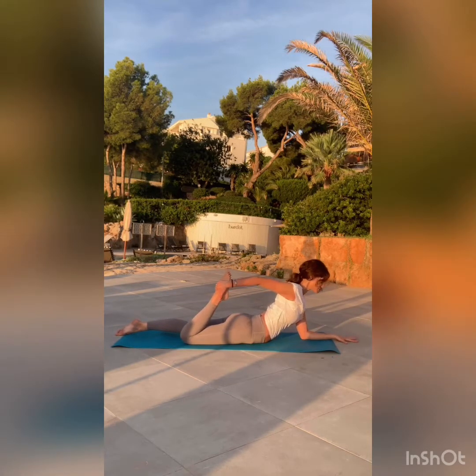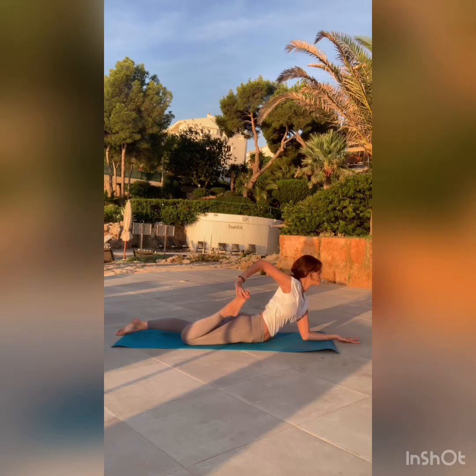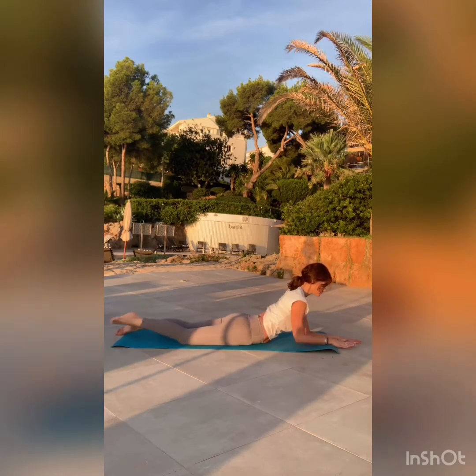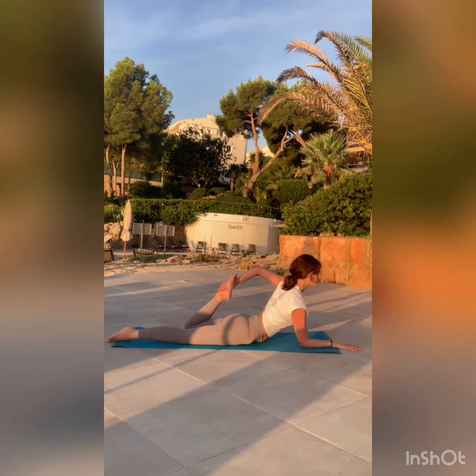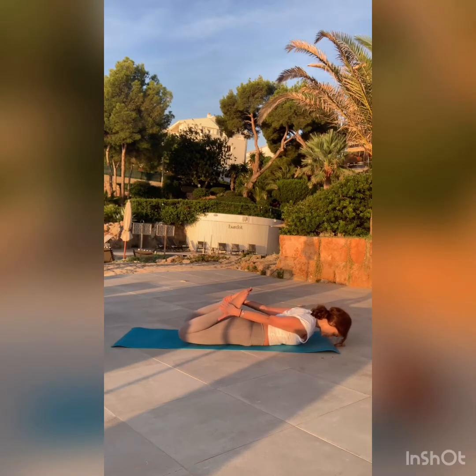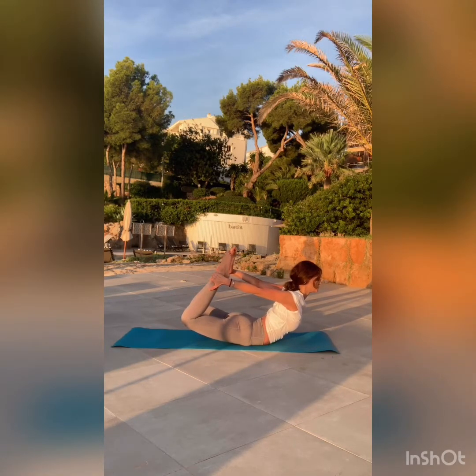Bend your right knee and grab a hold of your foot. Keep that left elbow pressing into the mat — keep that palm connected if you're familiar with the yogi grip. If you want to go a little deeper into that quad stretch, you can pull that foot closer to your thigh. Switch sides and grab a hold of that left foot, keeping that sternum lifted. Pulling that left foot a little closer to your butt or thigh — whatever you did on the other side, make it even. Now we are lifting everything up, grabbing both ankles and lifting up into Dhanurasana. Try to keep your knees close together. Maybe you can rock back and forth. Bring your gaze up.